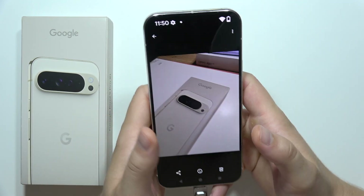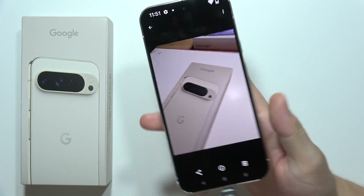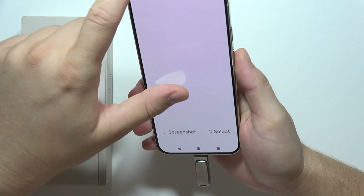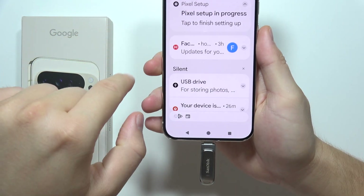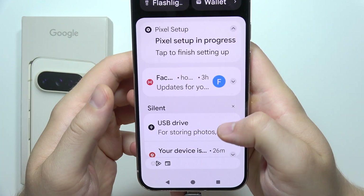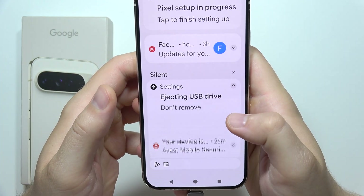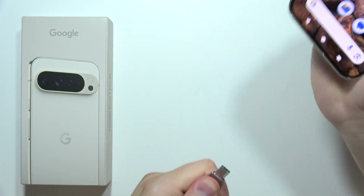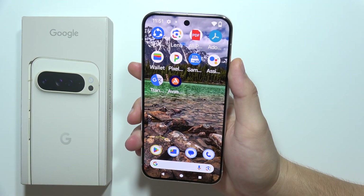You can do this with basically every file that you have on your Google Pixel 9 Pro XL. After you're finished, open the quick settings one more time, navigate to your USB drive, tap to eject, and then simply remove it.